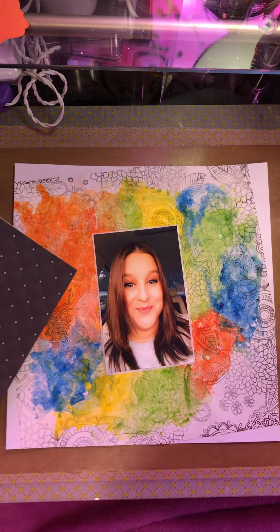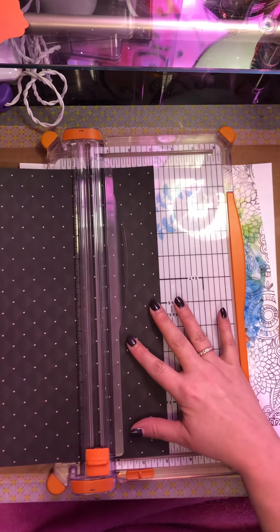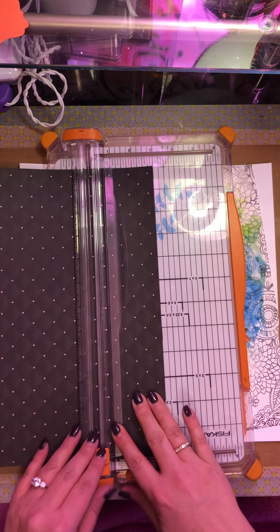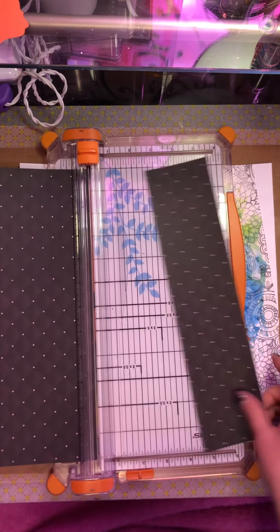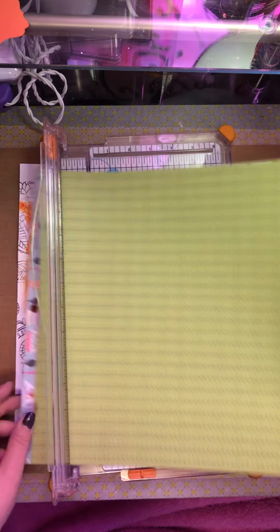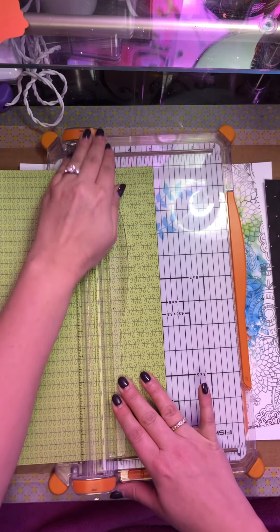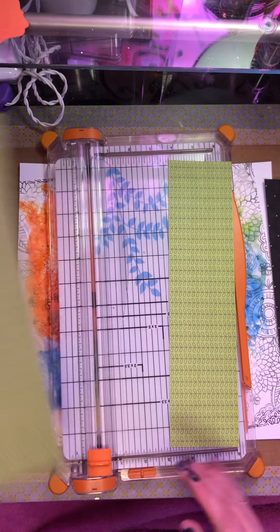So I'm going to do three inches on this one, and I'm going to do three inches on this green one. And I thought the black will bring in the black and the green.